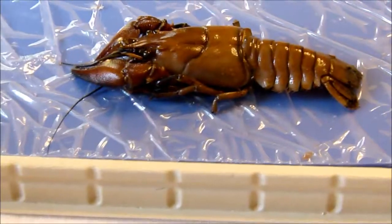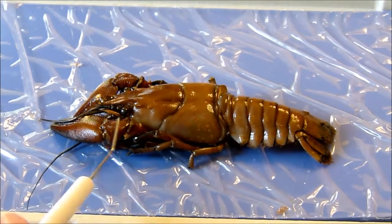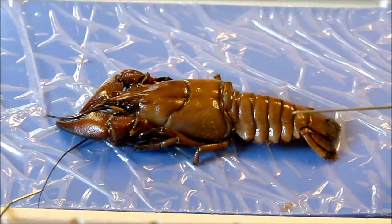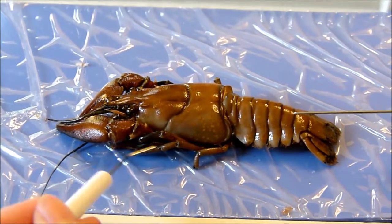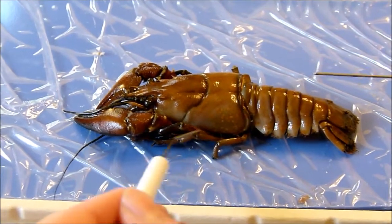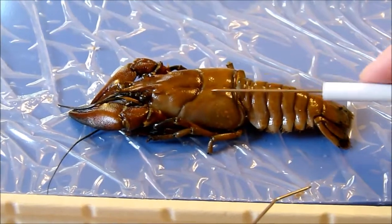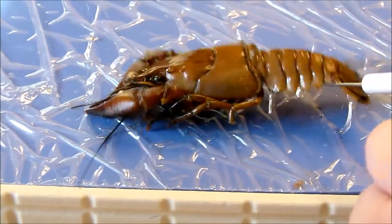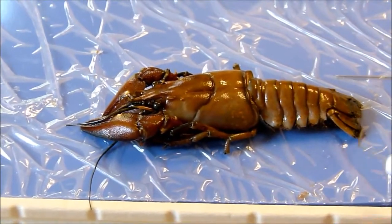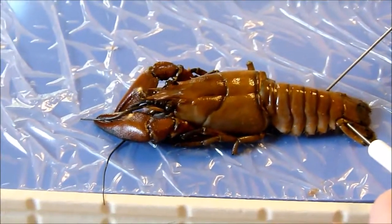We're going to start off by examining and labeling the crayfish. Here is the eye, the antennules and antennae, the chelipeds — these are the pincers — the walking legs, and the carapace. The swimmerets are down here underneath. The uropods help it to swim, and the telson is on the other side.